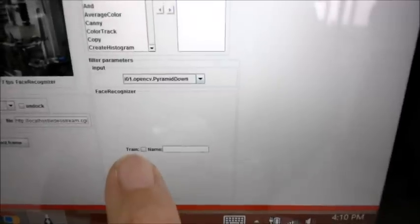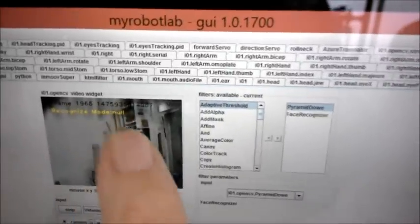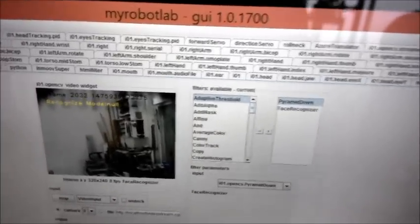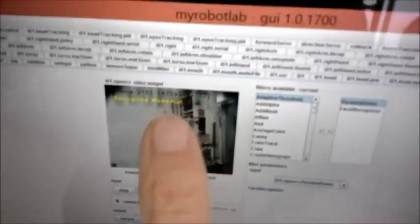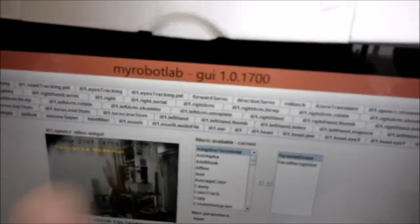You can see over here there is a place where you can set train. You set up your name first, you put train, and then on the screen it's going to train itself. You have to move your face within the screen and it's going to remember images of your face. Then you click the button to stop the training. Next time when you show your face again, it's going to remember your name, and instead of saying 'unknown' it's going to say your name.